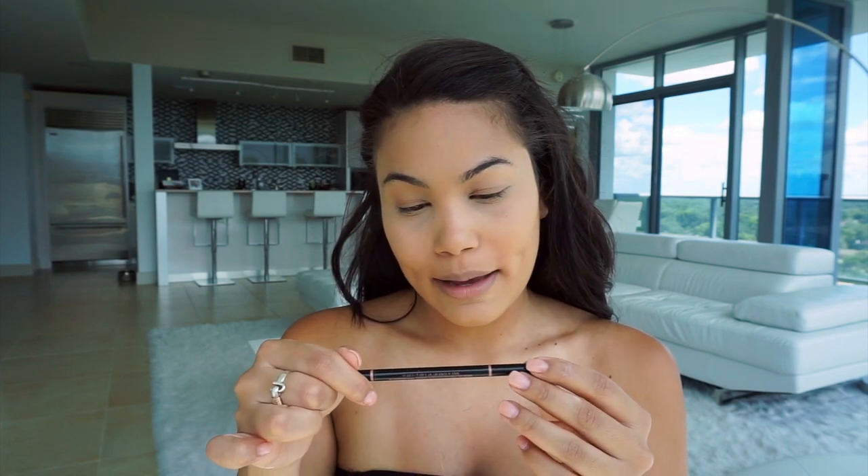I'm gonna go ahead and let that dry down on my face. Now I'm gonna do my eyebrows off camera real quick, just for symmetry purposes. I want my eyebrows to look like sisters — not cousins, not friends, sisters — twin sisters hopefully. For those wondering, I am using the Anastasia Beverly Hills Brow Wiz Pencil in Dark Brown.